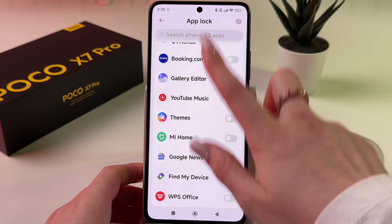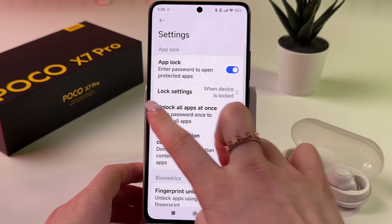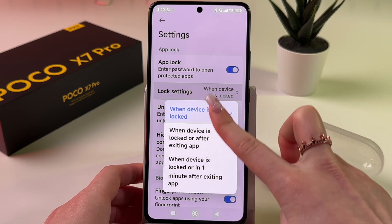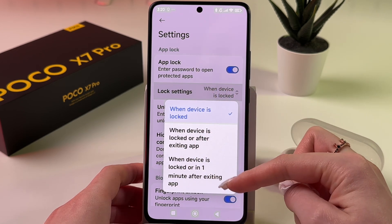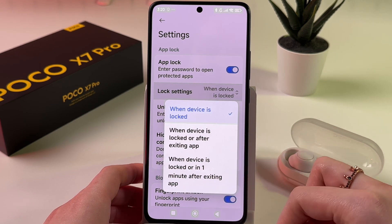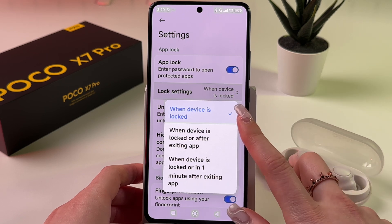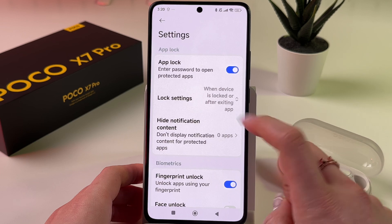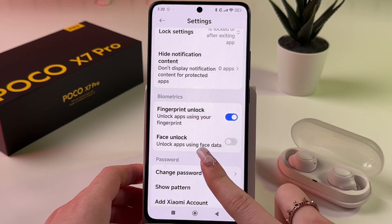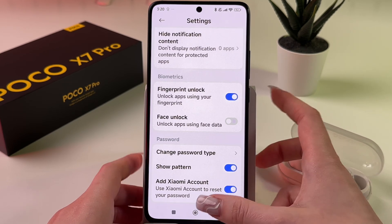You'll see a list of apps you can lock. Tap Settings and choose Lock Settings. You can select one of three options: lock when device is locked, lock when device is locked or after exiting the app, or lock when device is locked or one minute after exiting the app. I'll choose the second option. Here you can also enable face unlock, fingerprint unlock, show pattern, and change password type.